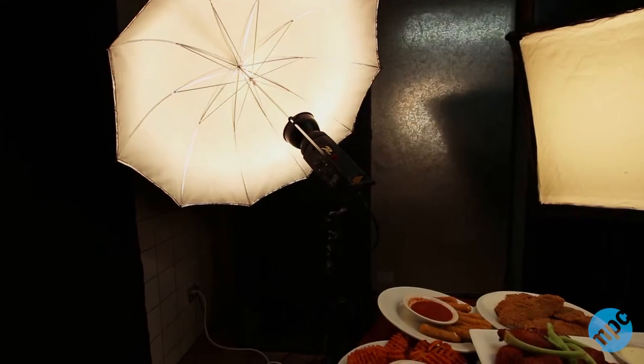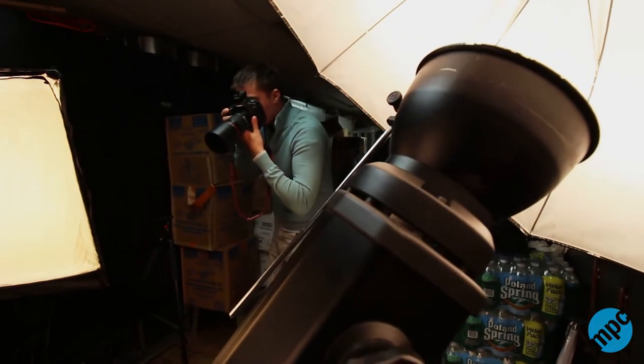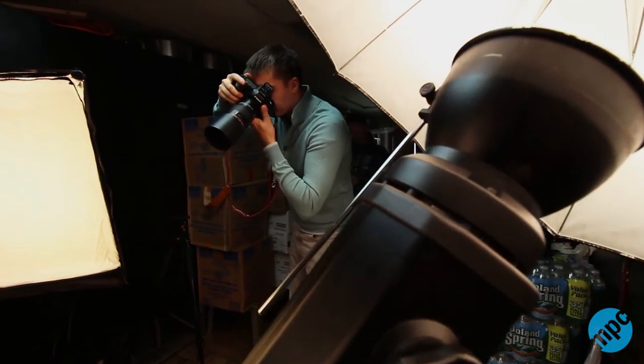We usually shoot inside the restaurant so we can get a nice feel of the place as the backdrop, but they're going to do a renovation of this place soon, so there's no reason to do that. Plus, they didn't want to distract the clients with strobe lights. If I'm shooting in the restaurant with clients inside, I would usually just use continuous lighting, but since we got set up in basically a closet, we opted for a strobe light system.